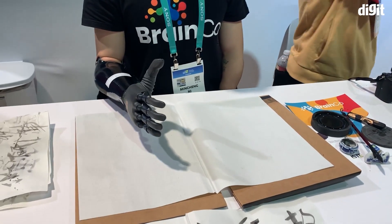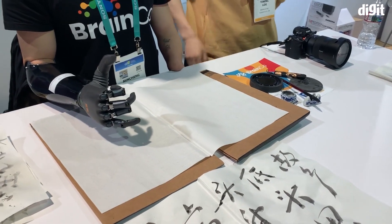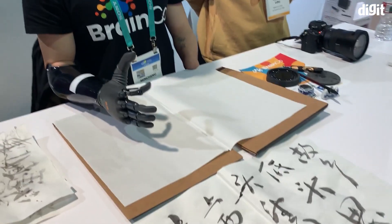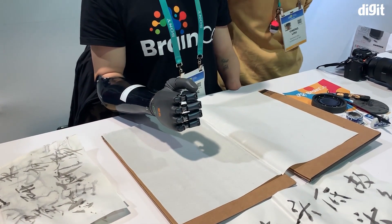Hey guys, welcome to Digit.in. As always at CES, we get to see a bunch of innovative technologies, and what we have here is a prosthetic arm for people that have lost their forearm. It is actually very cool to see how this controls.